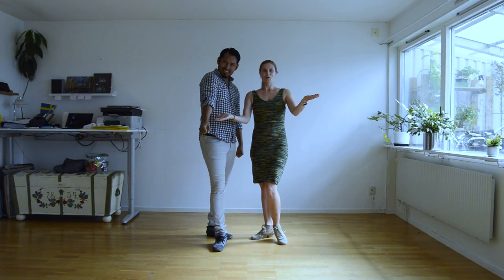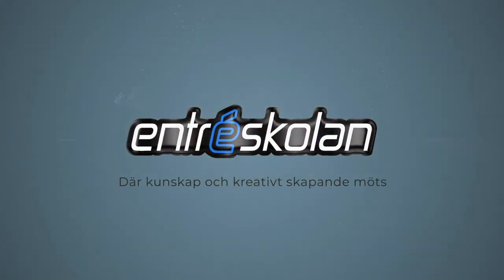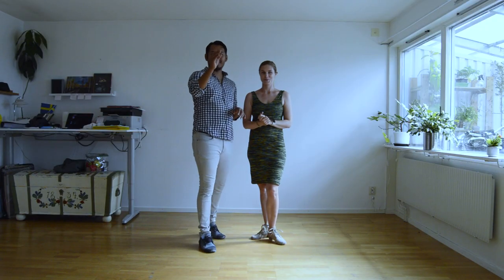Welcome once more to Tambu at Home! Today we have a special class about boleos and ganchos. This class is sponsored by Andrea Skuglan — thank you very much. Now let's go and see the class of today.